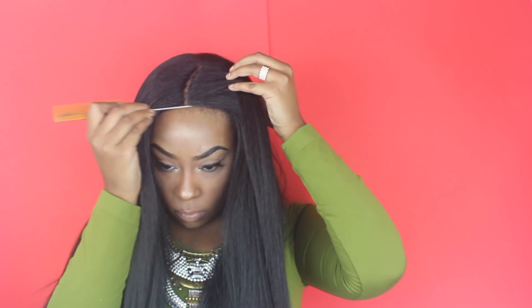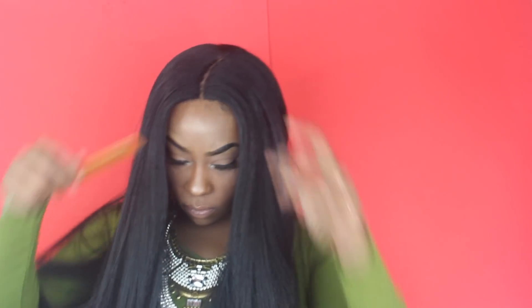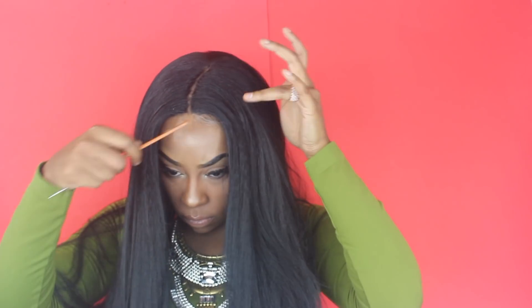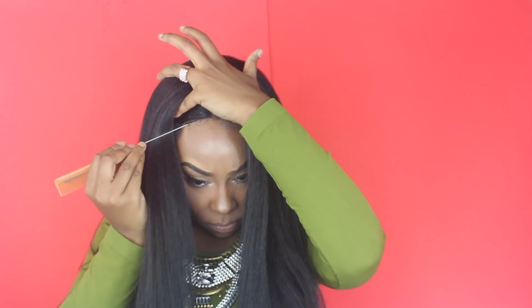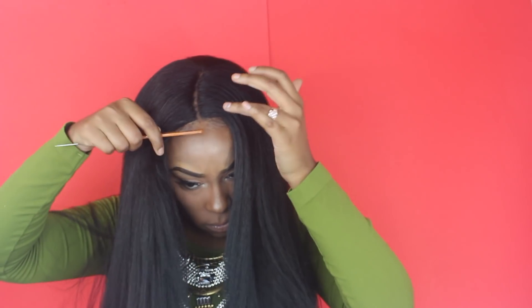The part will kind of lean towards the right, but that's cool — I don't have a big problem with that. I'm going to do the same thing I did with the right side part: just blend my baby hairs in the best I can using edge control. This wig is amazing and I really do like it. After those tweaks it looks really, really natural. That's how I'm going to rock this wig — I really do like it.